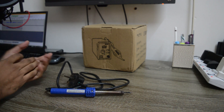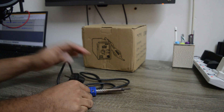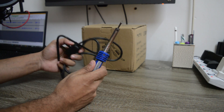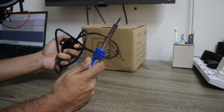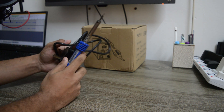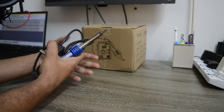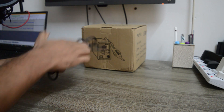Hey guys, welcome back to another video. In today's video, we will be unboxing a soldering station that I just got. For the past 4 years, I've been using this soldering iron here, but it doesn't have a temperature control which makes it very difficult to solder the SMD components. So without wasting any time, let's jump right into it.